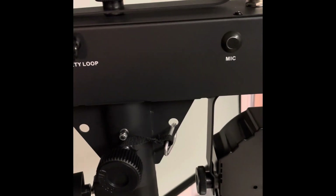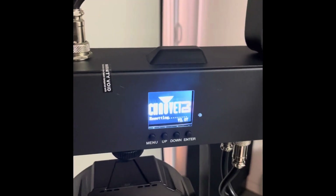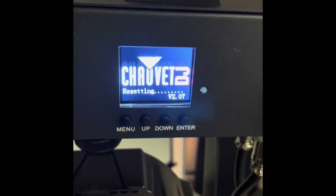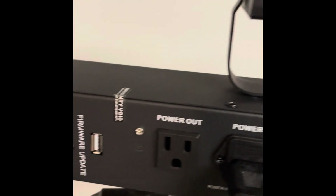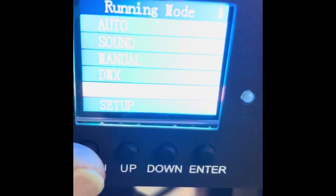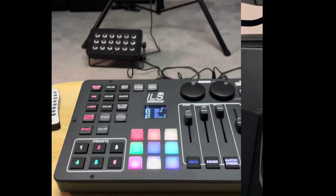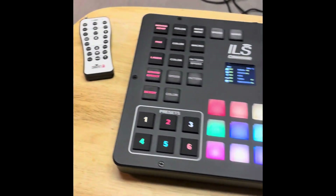Once you plug your Gig Bar ILS into power, things will start moving and making noise. You want to make sure you at least have version v2.07. There are directions on the web for how to download the firmware — you put it on a thumb drive and plug it in here. Make sure your setting is in slave mode. I mainly just want to show you how the feature works.